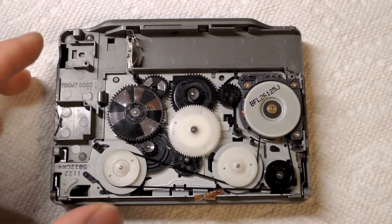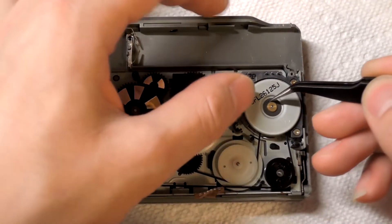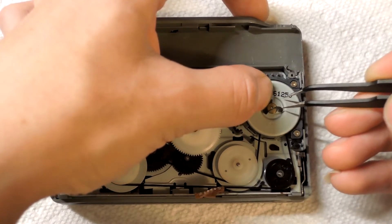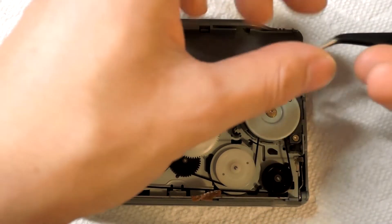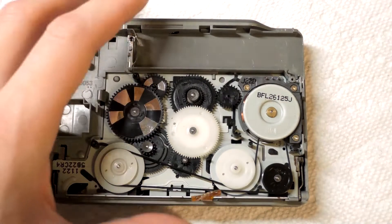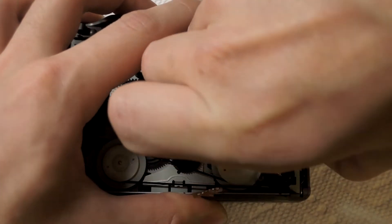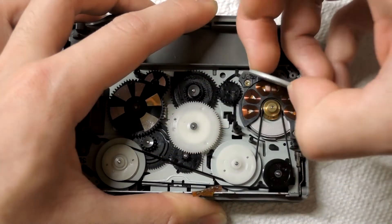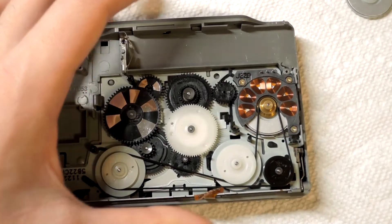All the mechanics are exposed now. As you can see, my belt may look fine, but it's actually slipping, so we've got to remove the old belt. To do that, you've got to take apart the motor a little. You can see I just took off that C-clip. The motor is just two magnets sandwiched together, so I'm taking the top magnet there and prying it off.